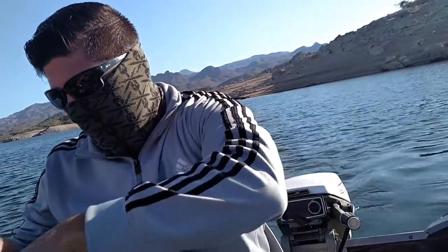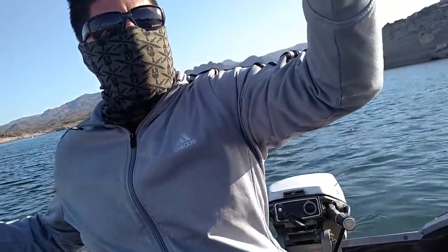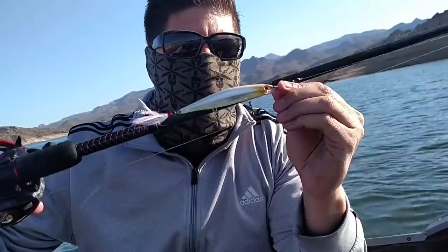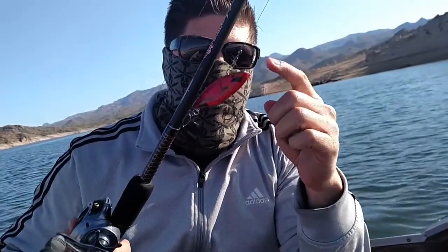I'm going to switch it up. The bluegill paddle tail wasn't working for me. I'm going to throw a jerk bait — a hollow shadow wrap in shad color. I also rigged up with the rattle trap in craw color. I heard this is a good pre-spawn bait, so we'll see. I'm surprised the fish aren't biting because last week I came out here and they were going crazy for that bluegill. The bite's not as good as it was last weekend.